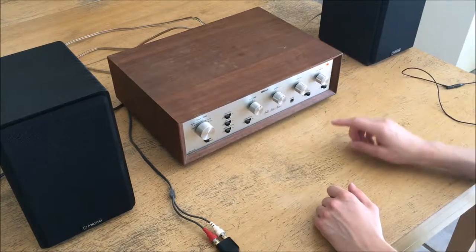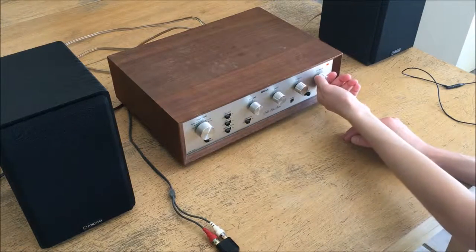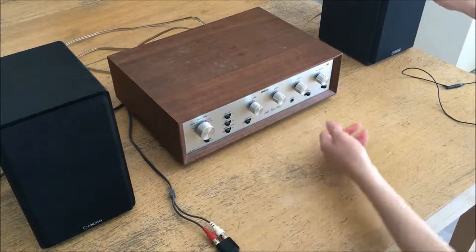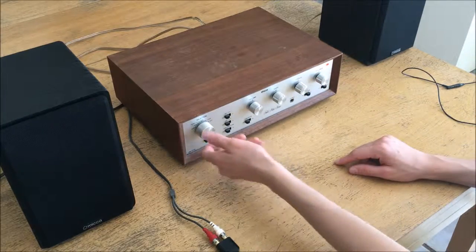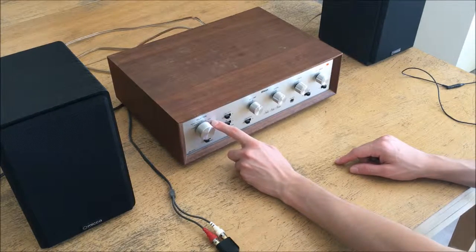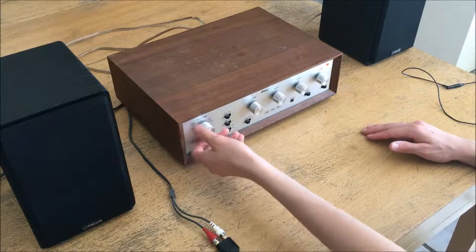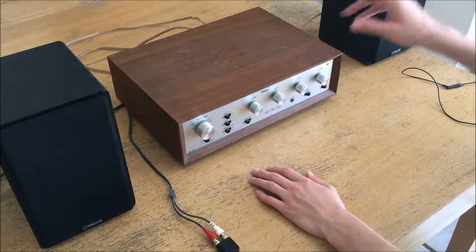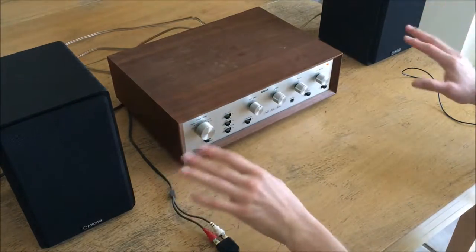When I first bought it, it wasn't exactly without its faults. I noticed there's a little bit of a bias towards one speaker over the other — the left speaker is a little stronger, so you have to compensate with the balance knob. I also noticed that on the selector, the tuner input only plays on one speaker, and if you wiggle the knob a little it'll come through on both, but it's intermittent.